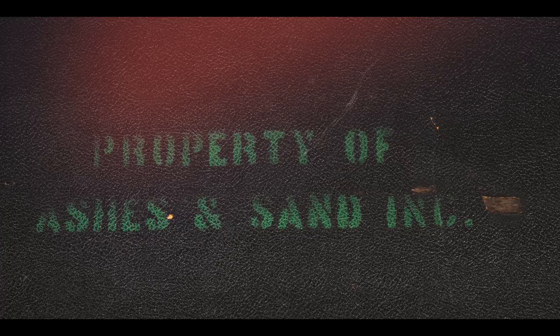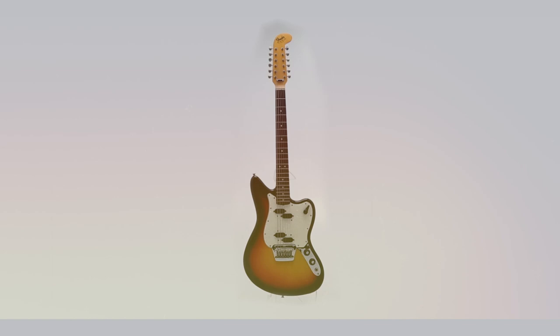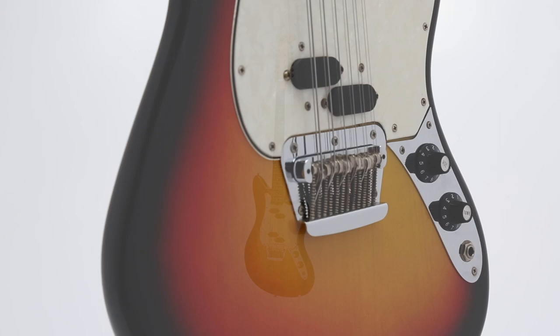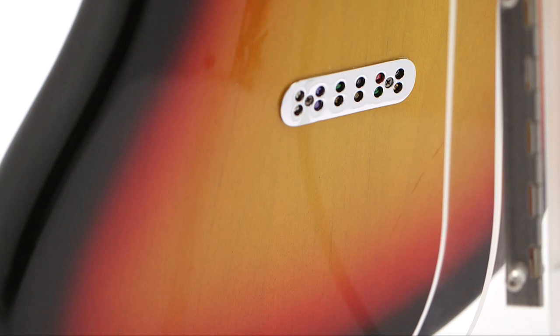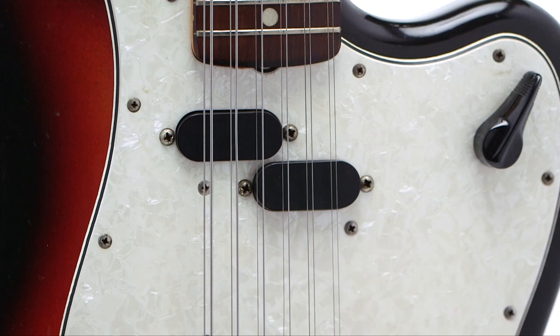Bob Dylan personally owned this Fender Electric 12-string electric guitar, played on the Blonde on Blonde sessions — referred to as rock's first great double album. During those initial sessions in late 1965, Dylan played a host of Fenders. While many of the guitars are recognized as production models, his Electric 12 is an incredibly rare specimen.